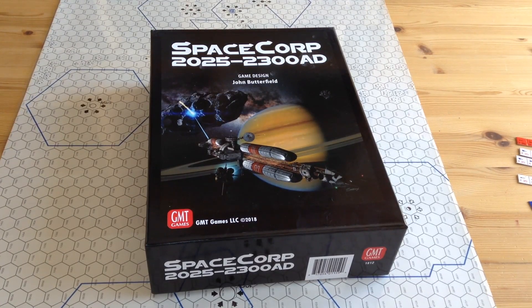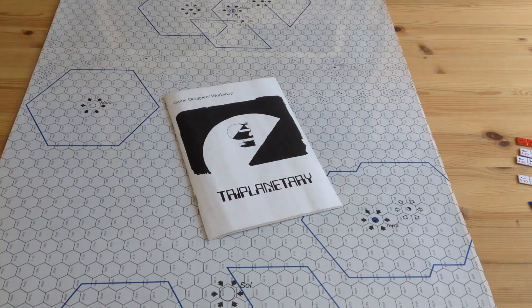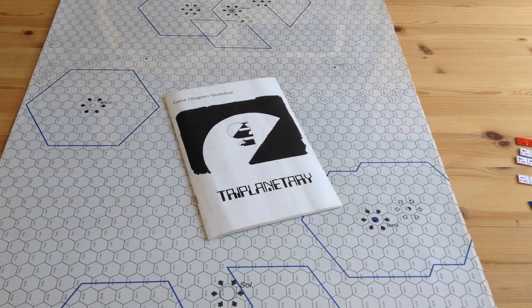In my second last video we took a look at the game Space Corp and I was told I was saying it wrong — it's Space Corp. In that video I mentioned an older game called Triplanetary, and that's the game we're going to take a look at today.